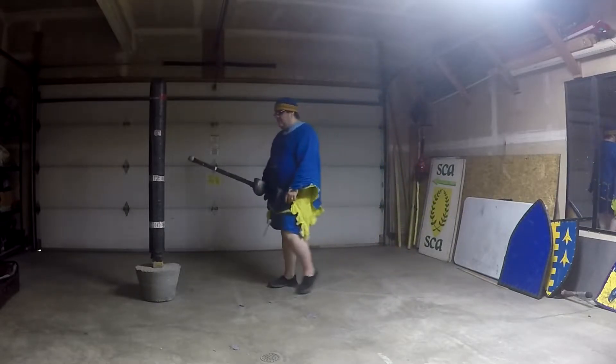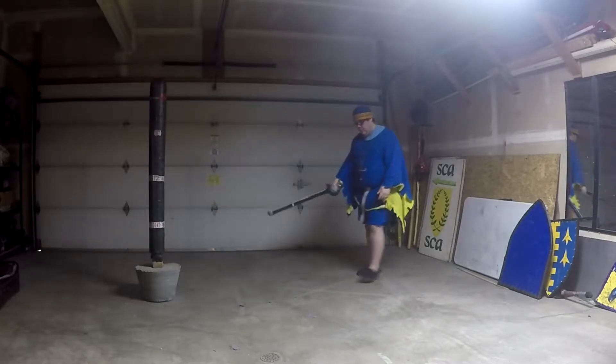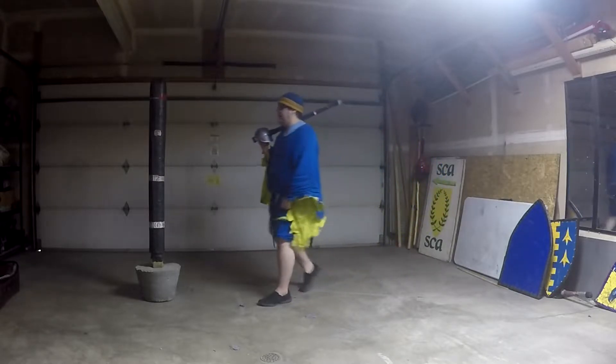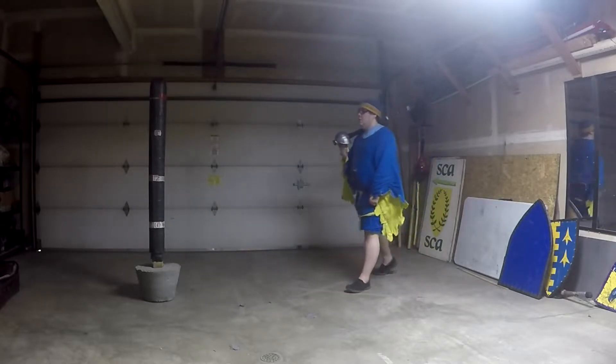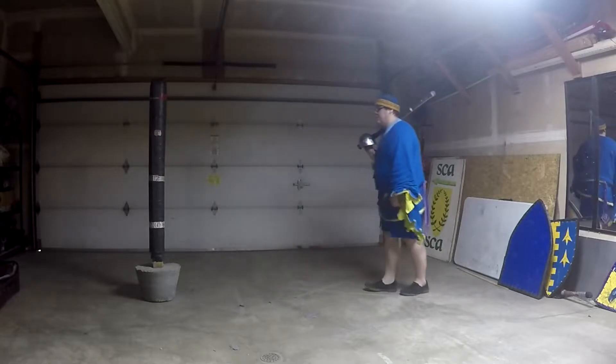A very long time ago, I was phenomenal with the angles footwork. It was a part of how I walked, a part of how I did everything — retreating, attacking, always in angles like this. Always. Not so much straight lines like this.